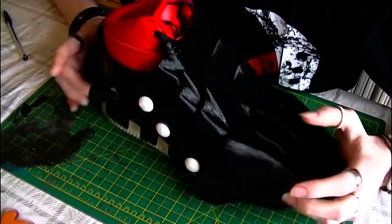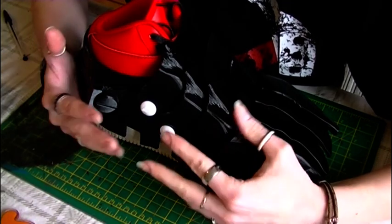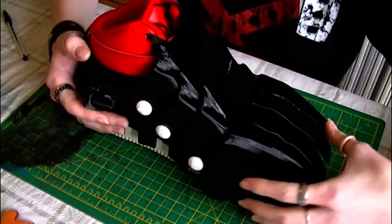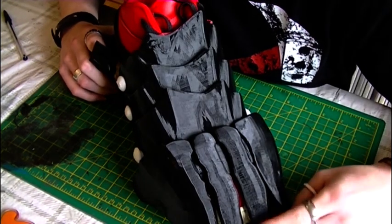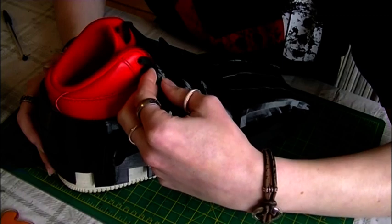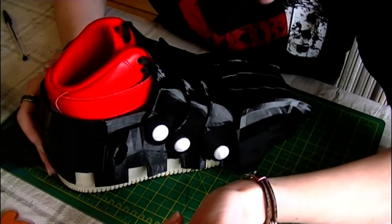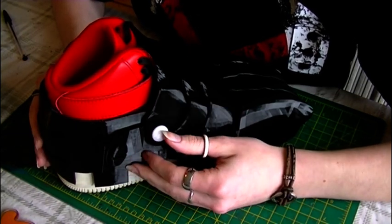We've finally moved on to the shoe armor. My best friend made these for me — they're based on Atomic Cosplay's design. He had a pattern file on Etsy, so I gave it to him and he printed them.